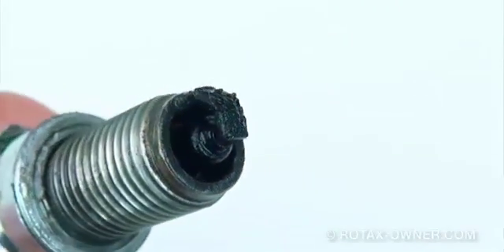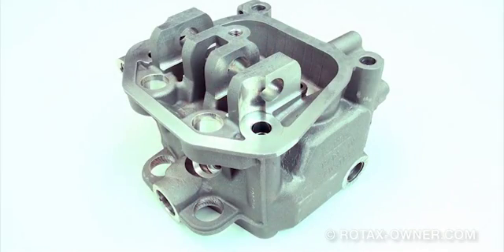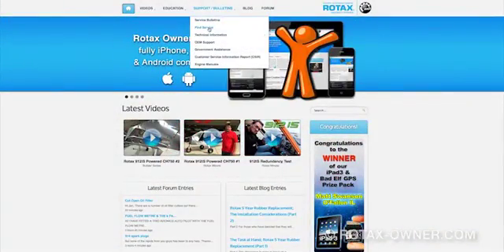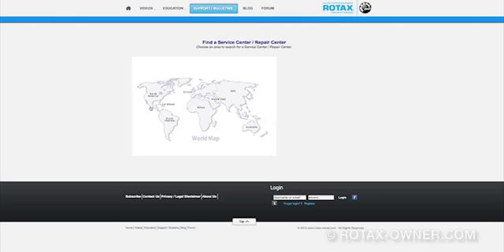If the spark plug inspection shows heavy oil fouling, then the corresponding cylinder head must be replaced. For replacement of the cylinder head, it is highly recommended that the work be performed by a trained and properly equipped Rotax Service Centre, Repair Centre, or an IRMT technician. A list of service centres and repair centres can be found on the Rotax Owner website by using the top menu and clicking on Support and Find Service.